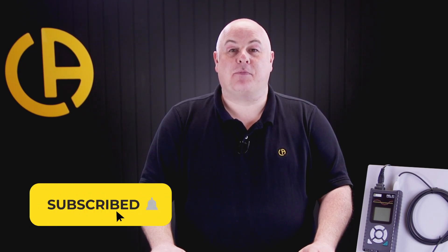Thank you for watching this video. If you'd like more information or you'd like to arrange a product demonstration, please get in touch — we'd be more than happy to help. See you again next time.